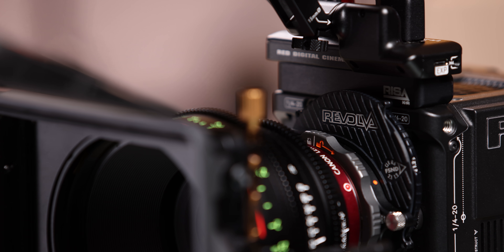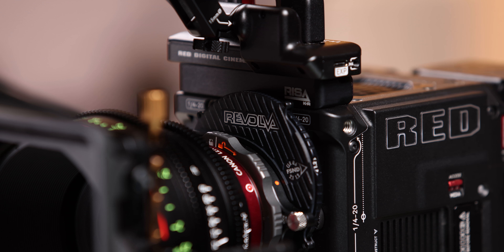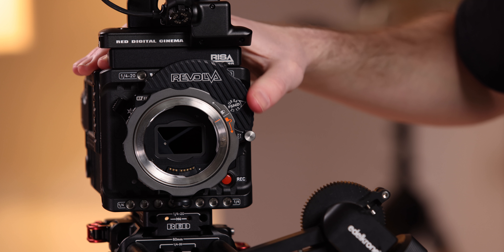Hey, what's up everybody, my name is Jeremy and I recently got in an accessory for the Red Raptor that I have been looking forward to for months. It's the Kippertai Revolva RF to EF mount adapter, and this adapter effectively provides an internal ND solution for any RF mount camera.